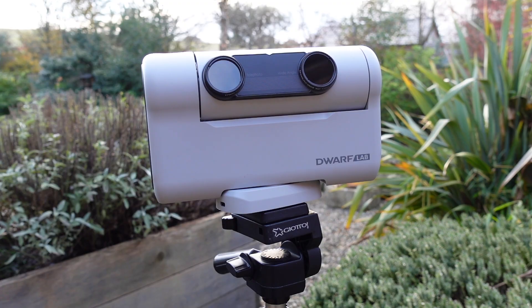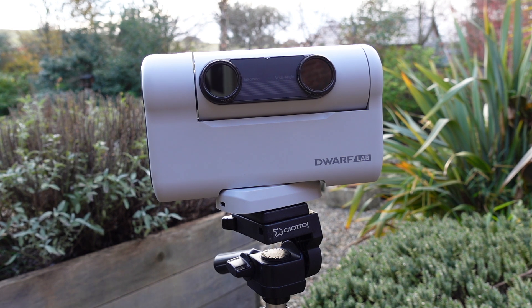To capture faint nebulae, distant galaxies and star clusters, one needs long exposure times and accurate tracking of the night sky's motion. The Dwarf II tackles many of these challenges with its tracking system.